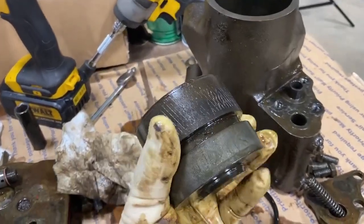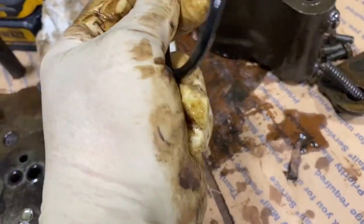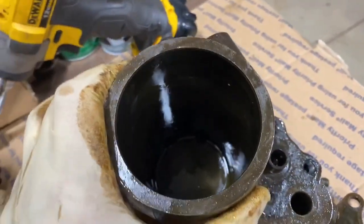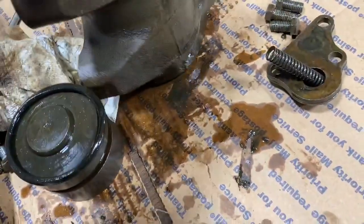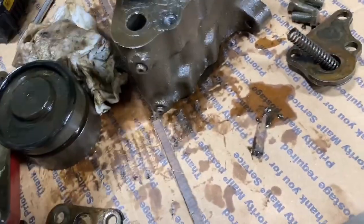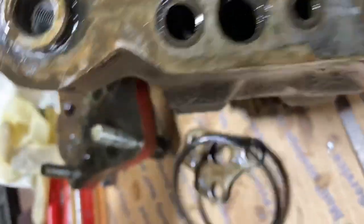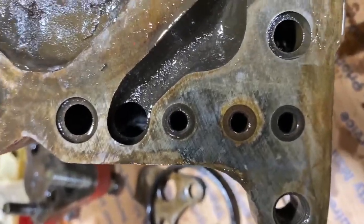Look at the piston really good — make sure there's no rust. Probably clean it up with some scotch brite and replace that ring. Then clean out the cylinder — probably hone it or scotch brite it really good. Also look down in these passages and make sure that fluid flows through them easily. Clean all of them out, and look down in there to make sure there's no debris, sludge, or any of that kind of stuff.